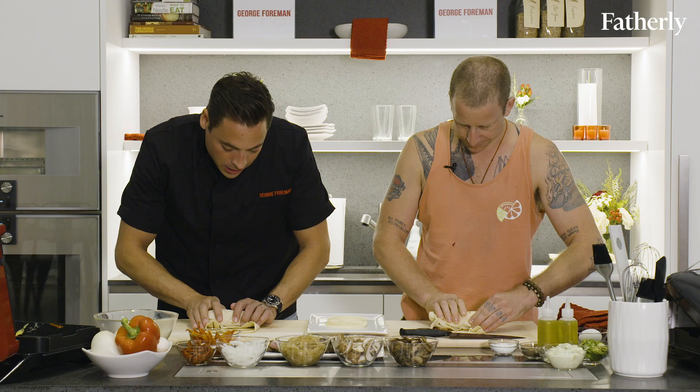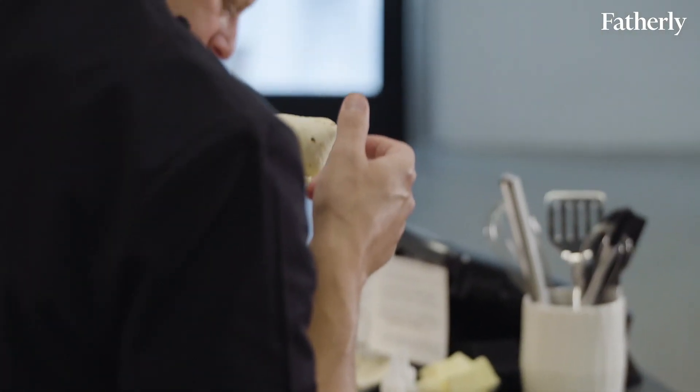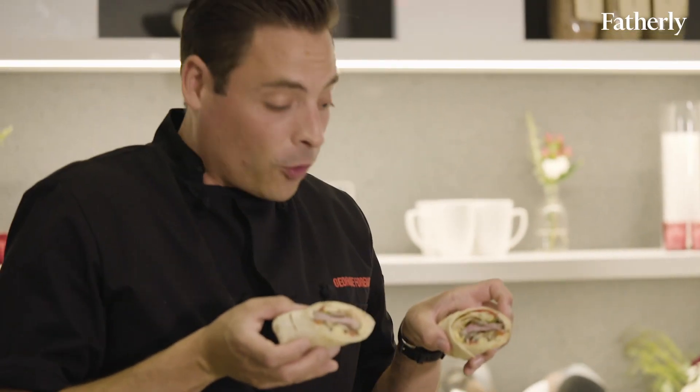I didn't do that. I didn't know you were going to say jeans. Now you make sure it's all in there and then you look — that's a proper burrito. Also if you're doing this at home, you do it like that so you can see that beautiful cross section.